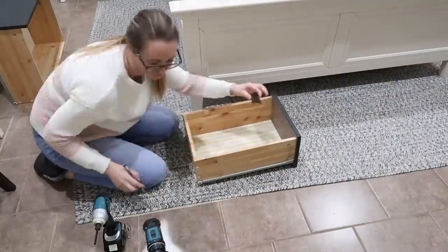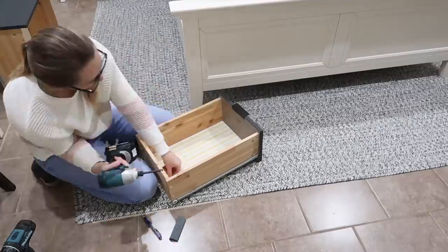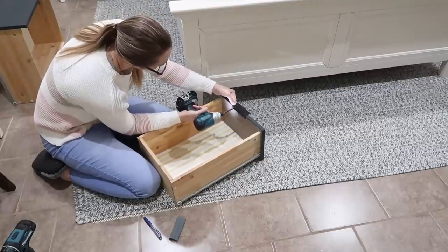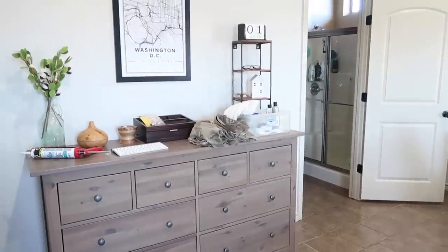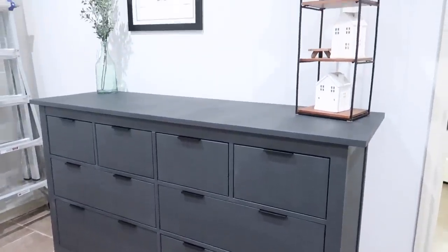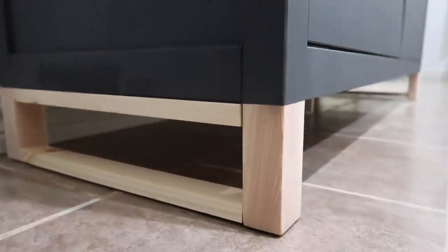Last thing on the list was putting the new hardware on, and I love how it looks — these pulls were super cheap. I checked Home Depot, Lowe's, and Wayfair, but Amazon was cheapest: 20 pulls for $24. I needed 12 and the pack only came with 10, so I had to buy a second pack. This dresser literally only cost me $24 since I had all the paint already. Head to my description box for the blog post with all the items, prices, and tips. Hope you guys liked it — please give it a thumbs up, and I'll see you in the next one!